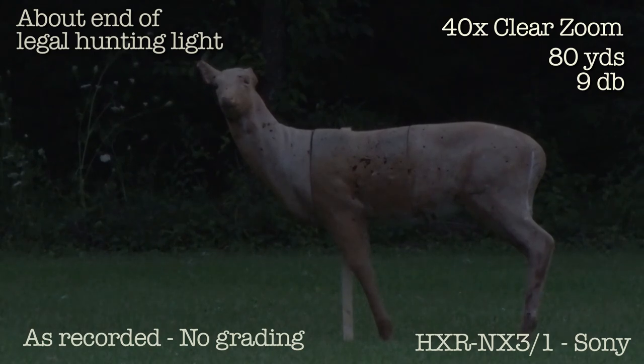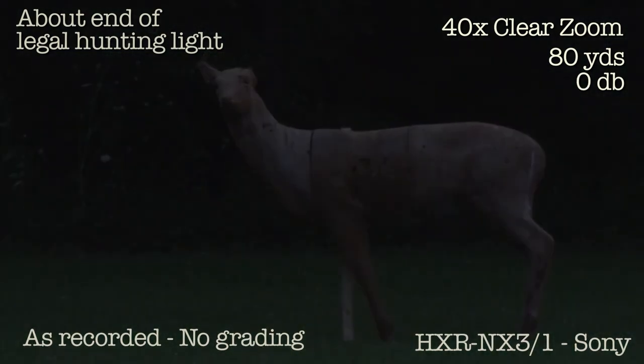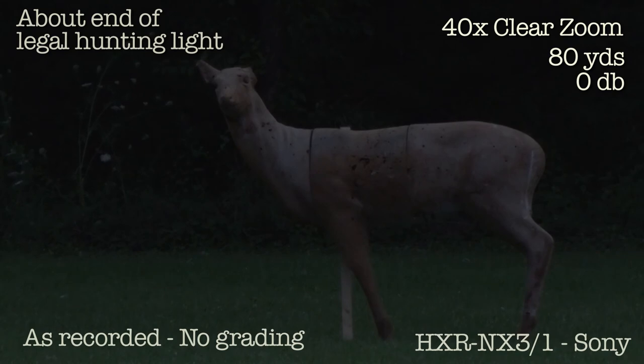At 9db. Clear view zoom. Then 0db, 0db with clear view zoom. At 80 yards.